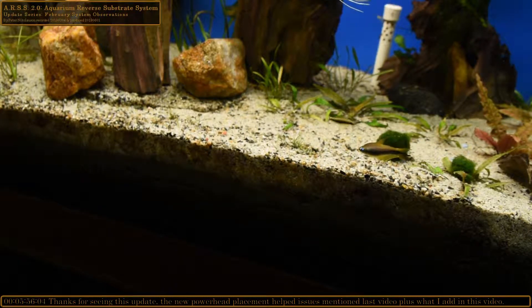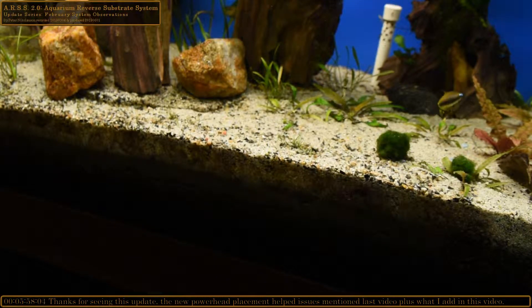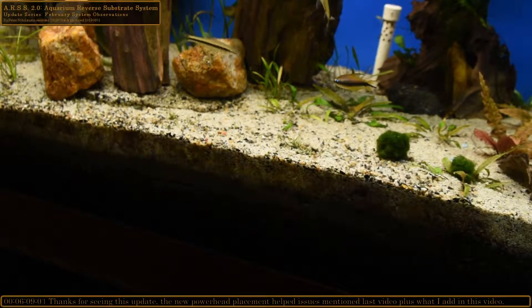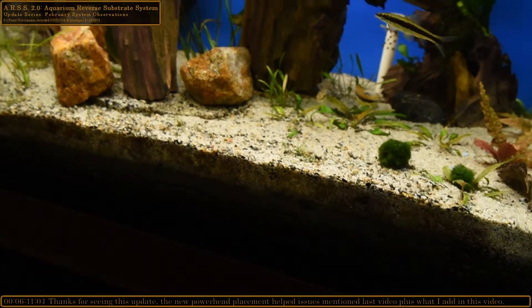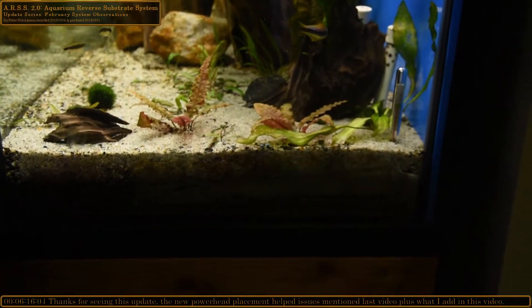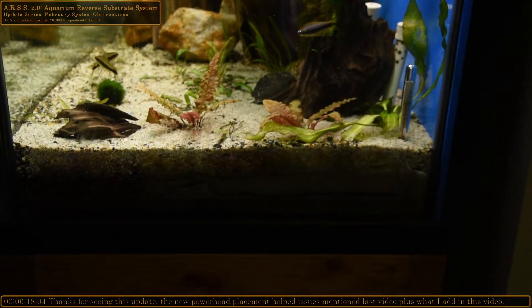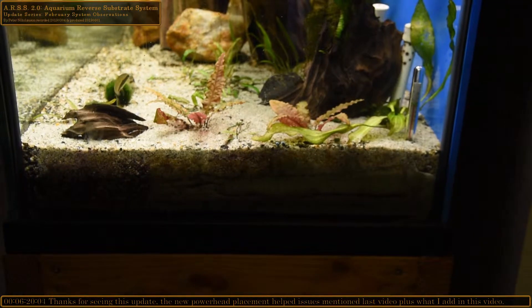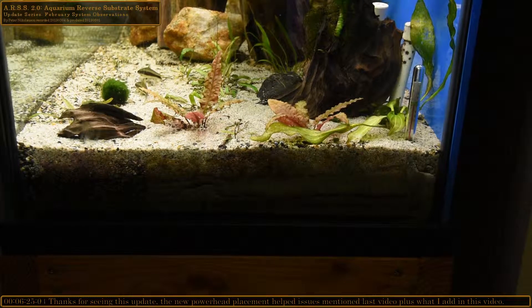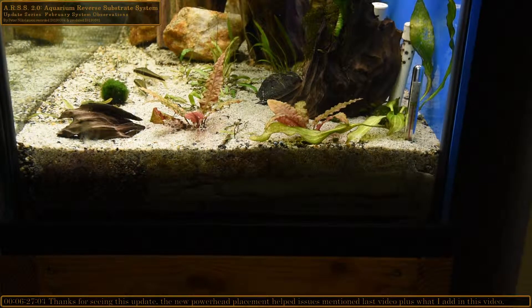On the sides you'll notice a brownish-looking algae. This tank does get natural light, and what I've noticed is it's only seemingly happening to the top inch of the sand, except for the left edge of the tank which has a lot more sun throughout the day. I'm astonished by how much light it takes to get these things to show up.